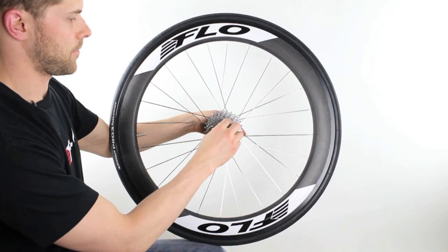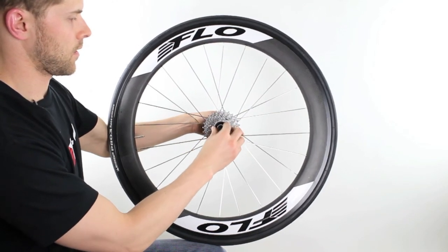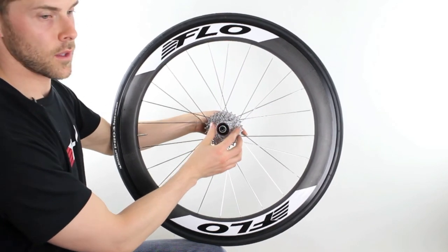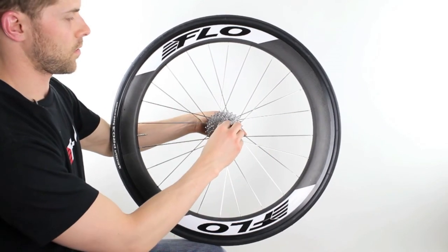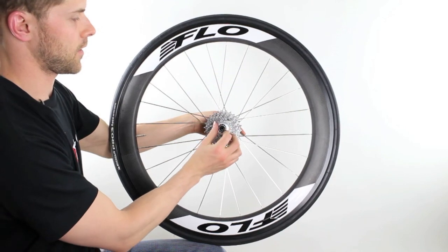Slide it on top. Now you finish this off with your cassette cap — just get that started with your fingers.